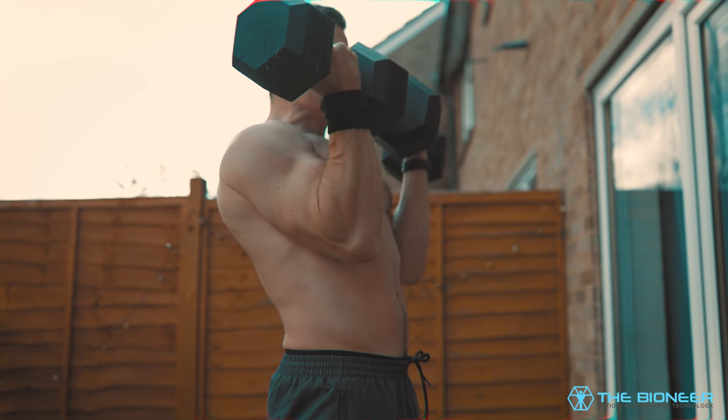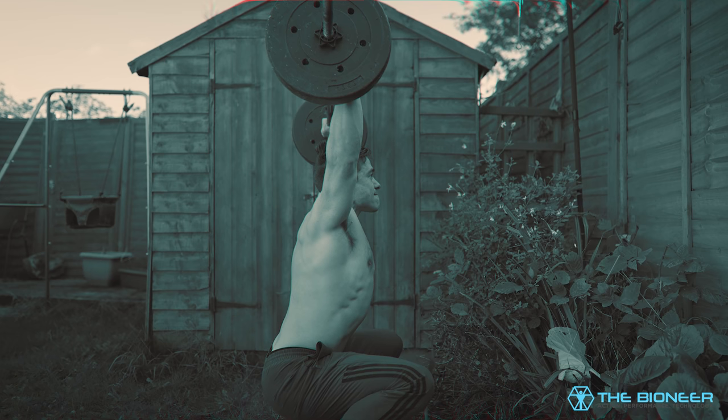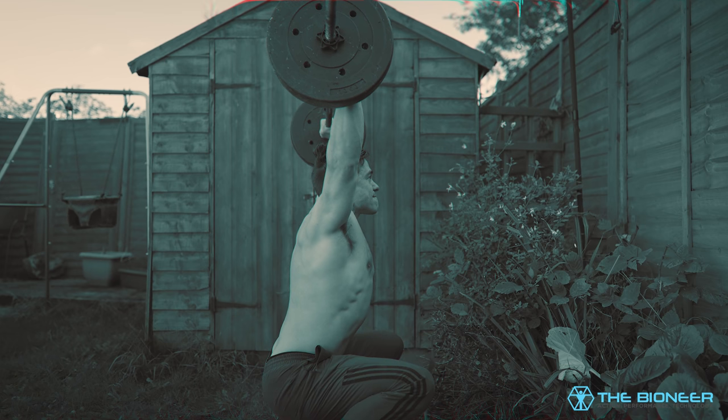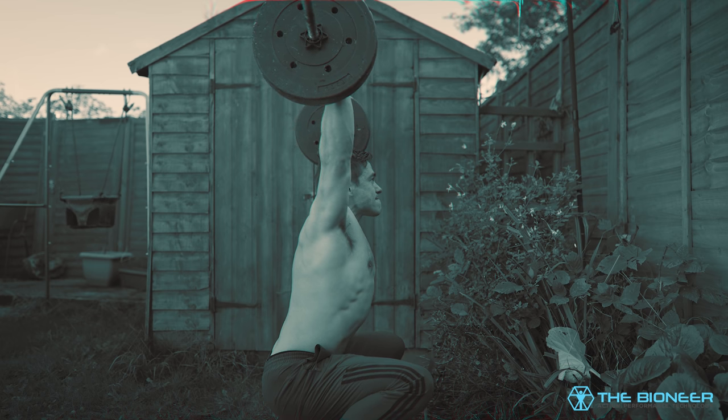Your point of view on that probably depends on how your shoulder feels right now. Either way, there's a lot that can go wrong and a lot we need to do if we're going to build powerful, pain-free, mobile and aesthetic shoulders. It's terrible weather for filming, the floor's wet — let's get on with the show.